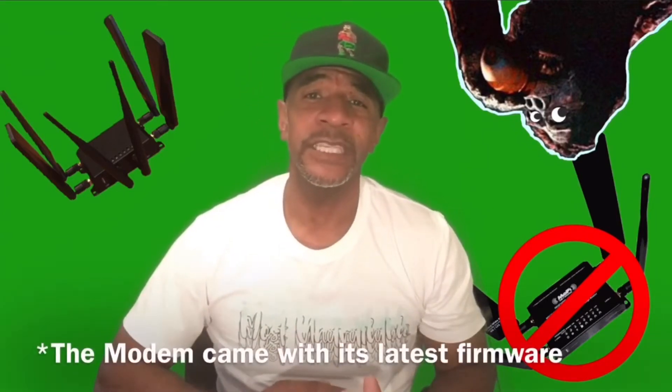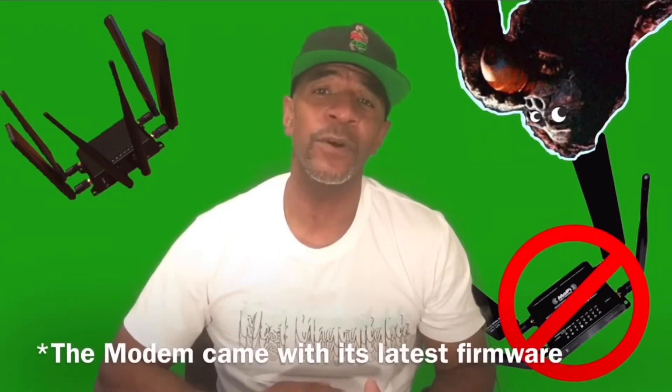Before you get going with your device, you want to make sure you have the proper firmware installed on both the router and the modem. When I ordered, LTE Fix sent me a link for the latest firmware for my router. I used the link to download the firmware file to my laptop using Windows 10. Then I connected the router to my laptop via Ethernet and flashed the firmware that way. It took about ten minutes tops.